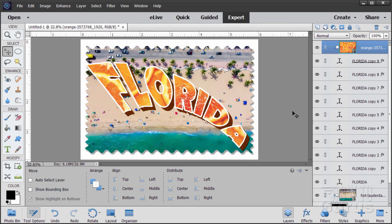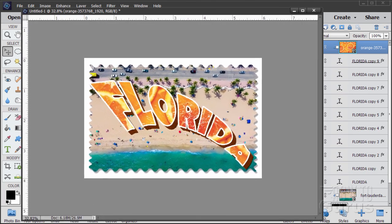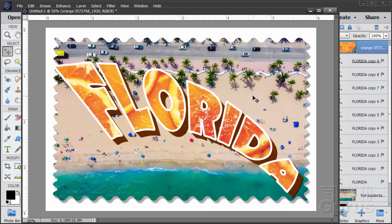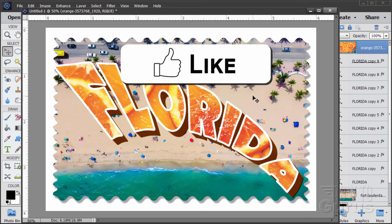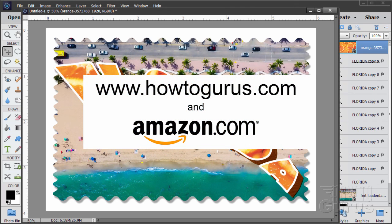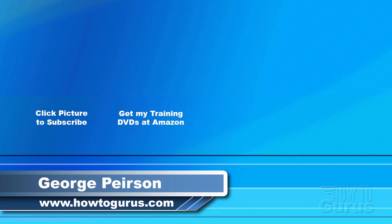And there it is — our retro vintage style Florida postcard. If you enjoyed this video, make sure you click that like button and share. Also subscribe, and to learn everything about Photoshop Elements look for my complete course — there's a link in the description. Thank you for watching. Don't forget to check out my website at howtogurus.com.